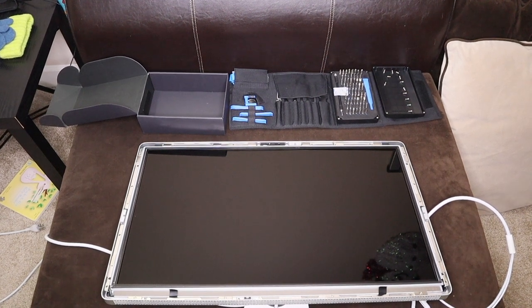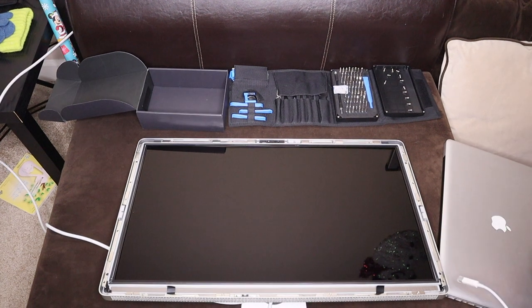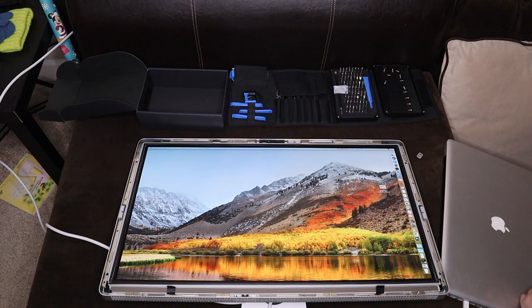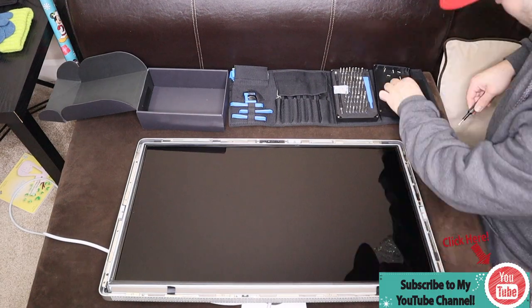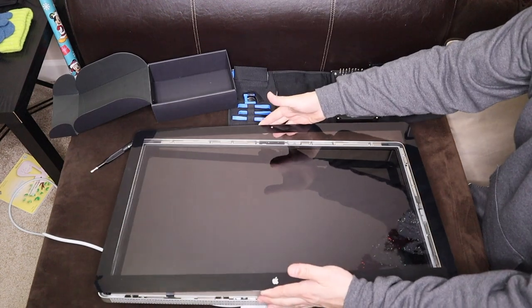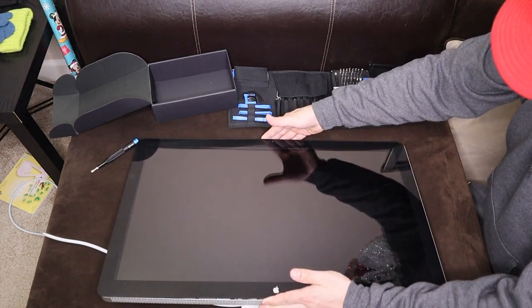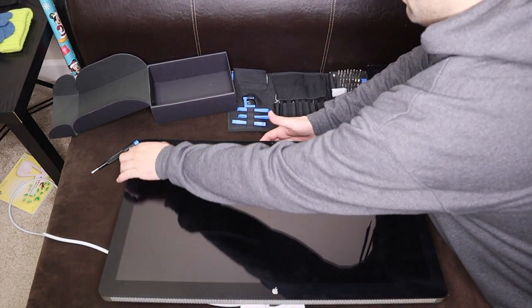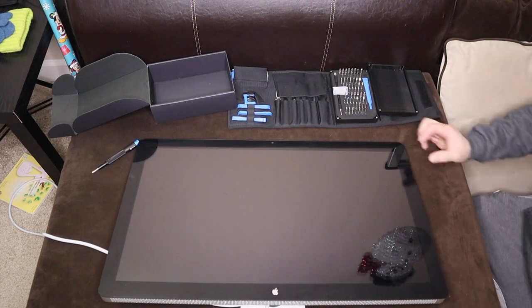Before we close it, I'm going to plug my laptop in just to make sure everything is running. I'll take the cap out and plug it into the thunderbolt port. It's working - look at that! So now we need to put all the screws back. Just make sure everything is really good all the way around.